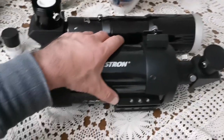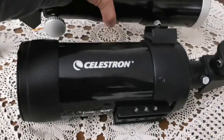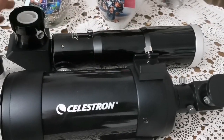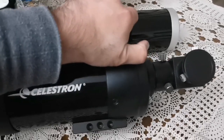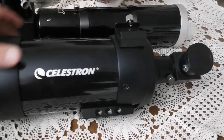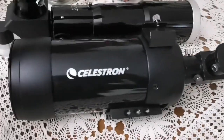Both telescopes are portable. The William Optics Petzval 66mm is slightly longer but less chunky. Although in terms of weight, I feel the Petzval is actually heavier — around one third heavier. The Celestron C90 is quite chunky and heavy, made of complete metal with good glass inside.